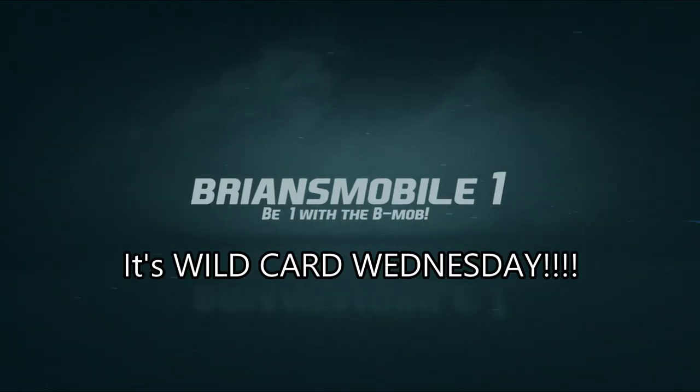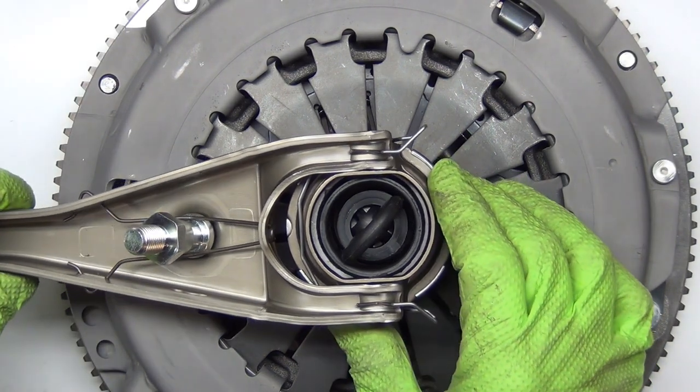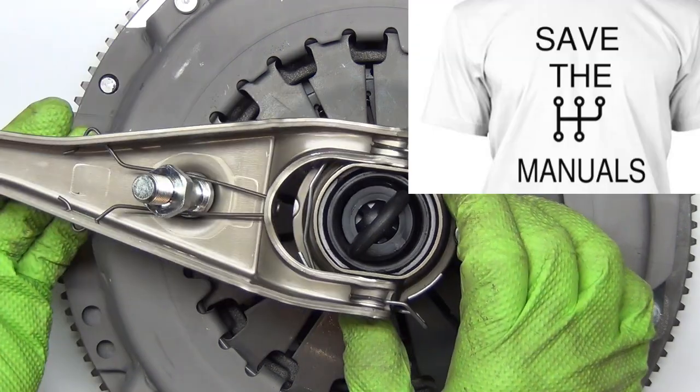Brian's Mobile One. This gnarly looking piece of art is actually some genius invention and it's an endangered species all at the same time. Save the manuals.